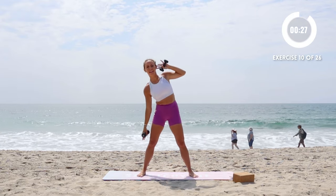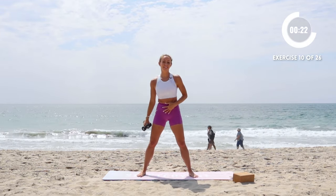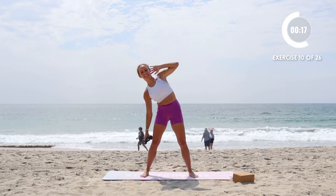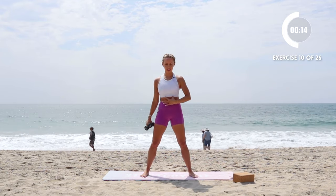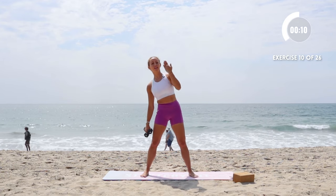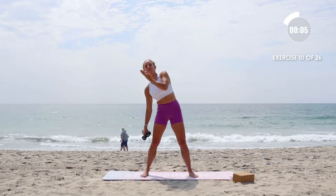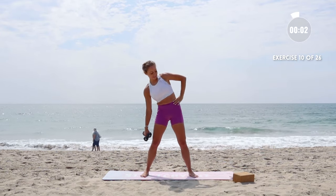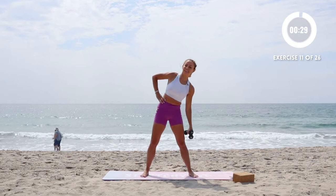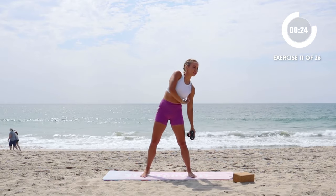Nice little side bend here and up. If you want to add an extra challenge, put both weights in your hands and you'll definitely feel it there. Hold those ribs in — knit them down together, pull the abs in, stand up tall. Feel like you're trying to get taller and longer instead of just crunching down. Lift up to go over. Other side — same thing, lift up to go over like you're trying to go up and over something.